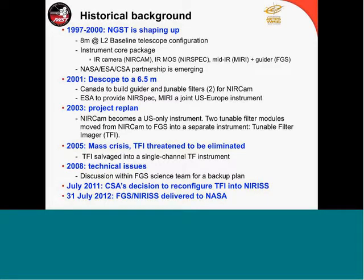TFI was salvaged into a single-channel tunable filter. This was not without challenges. In 2008, we started discussions about a lack of instrument because the etalon — the heart of the tunable filter — was a critical component that was not working very well. To a point where, in July 2011, we decided — and in the end it was CSA's decision — under my recommendation and the science team, to reconfigure TFI into a new instrument: NIRISS.